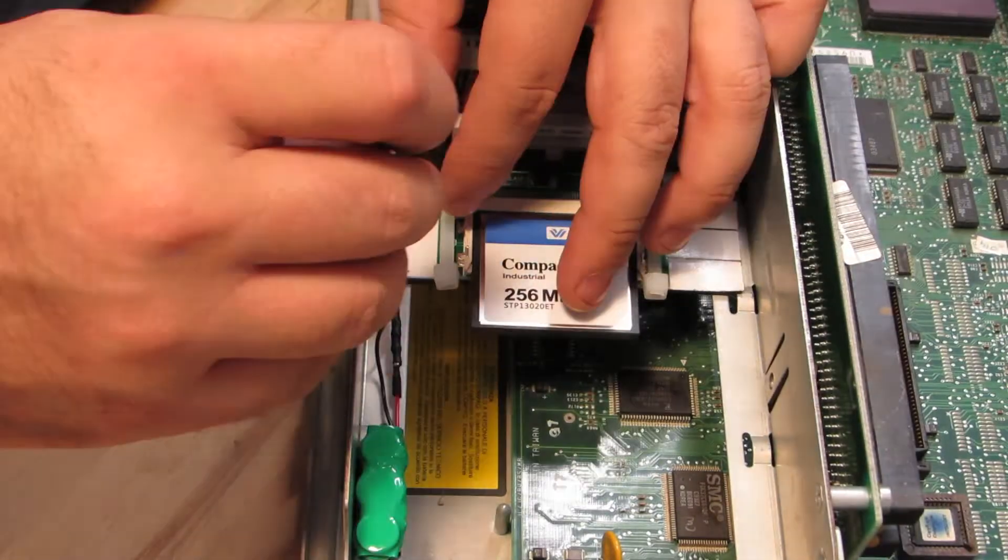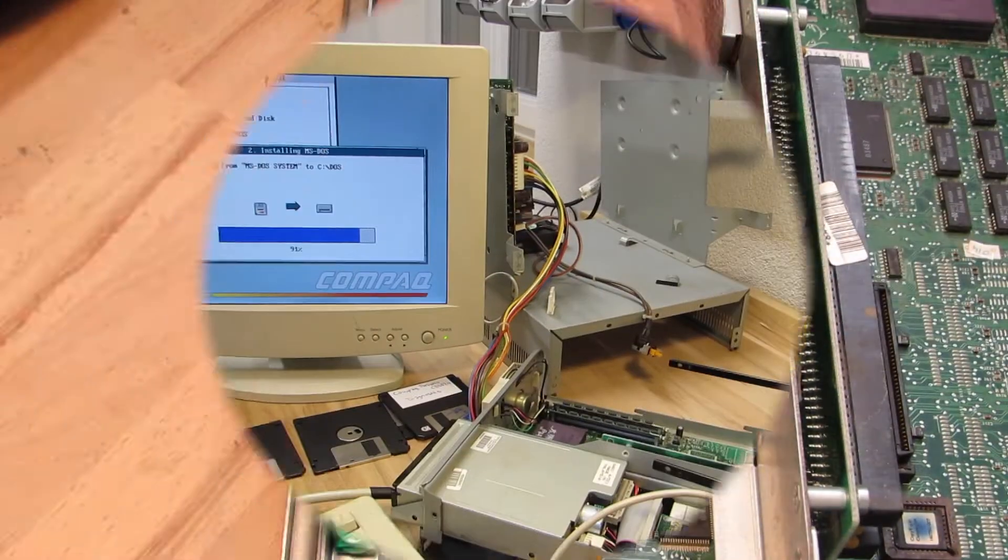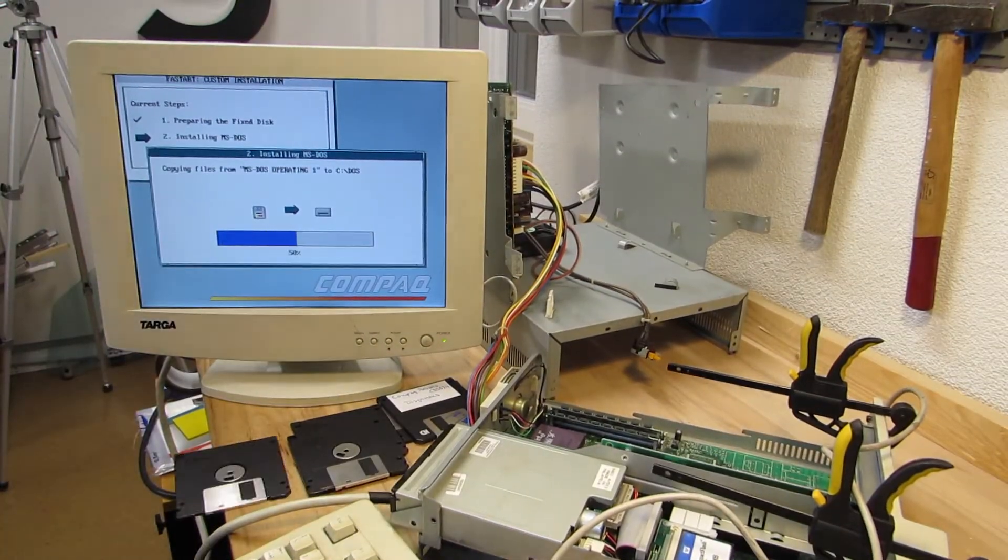So now I'm installing the new CMOS battery and start with installing an operating system.